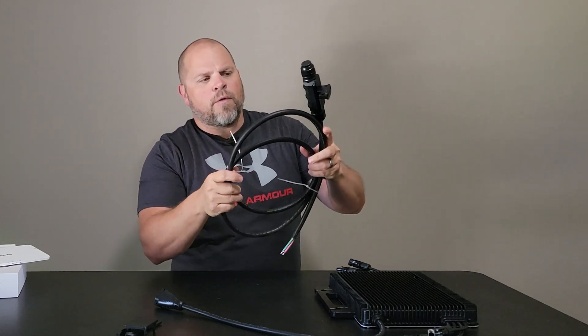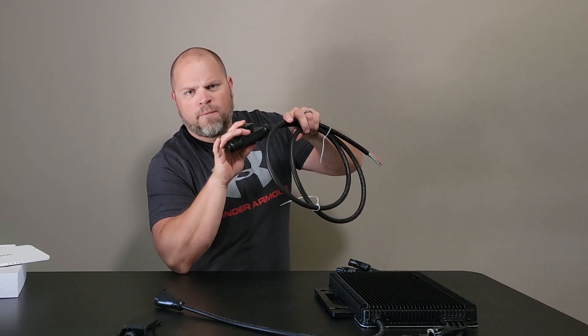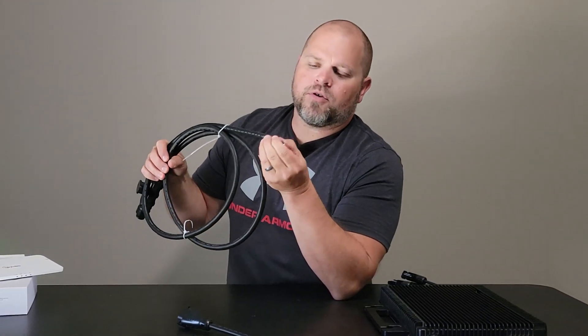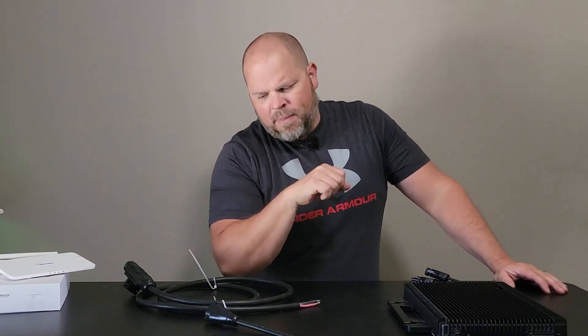This is just an overview, but I want to show you how easy the water seal fittings work in this, and if you want to extend this trunk cable. One thing I like about the Hoymiles trunk cables is this is 10-gauge wire versus the 12-gauge you're used to working with when you're talking about the Q cables with competitors.